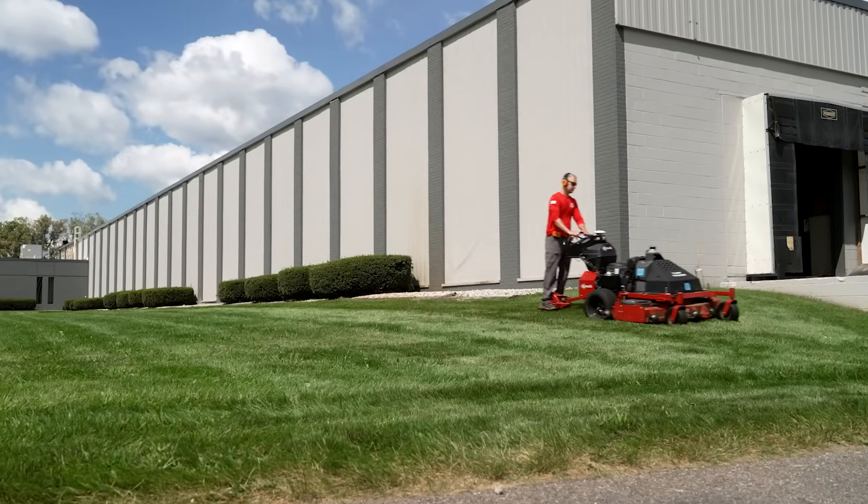Well Jeremy, I got to say a big thank you for coming out today and showing us the new autonomous technology here from Exmark. Where can people find more information if they want to learn more? Thank you very much for having us out. We can go to Exmark.com or visit your local dealer.